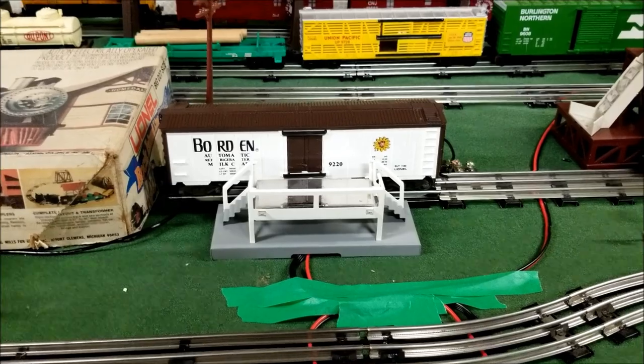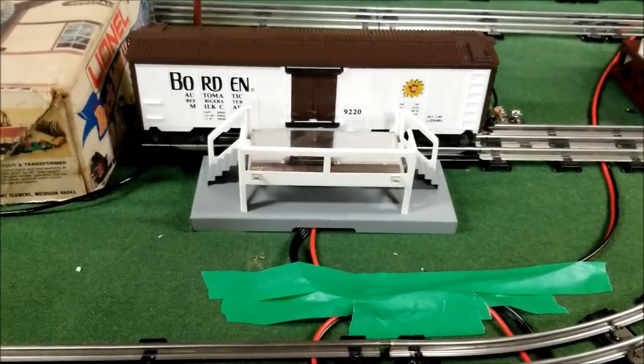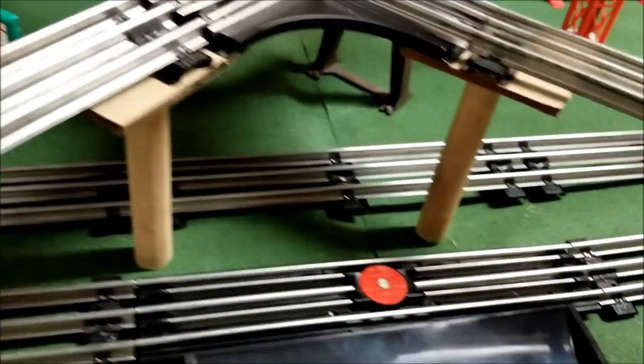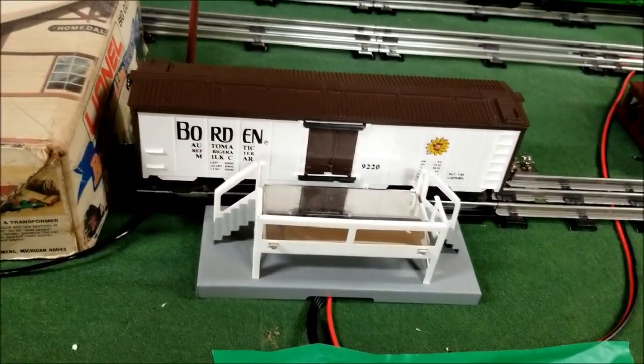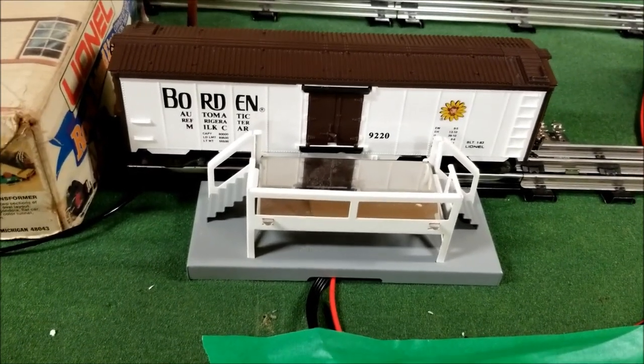I'll show you guys how this thing works. You'll need an operating track to make this work, like this one here. The operating track does come with a switch.